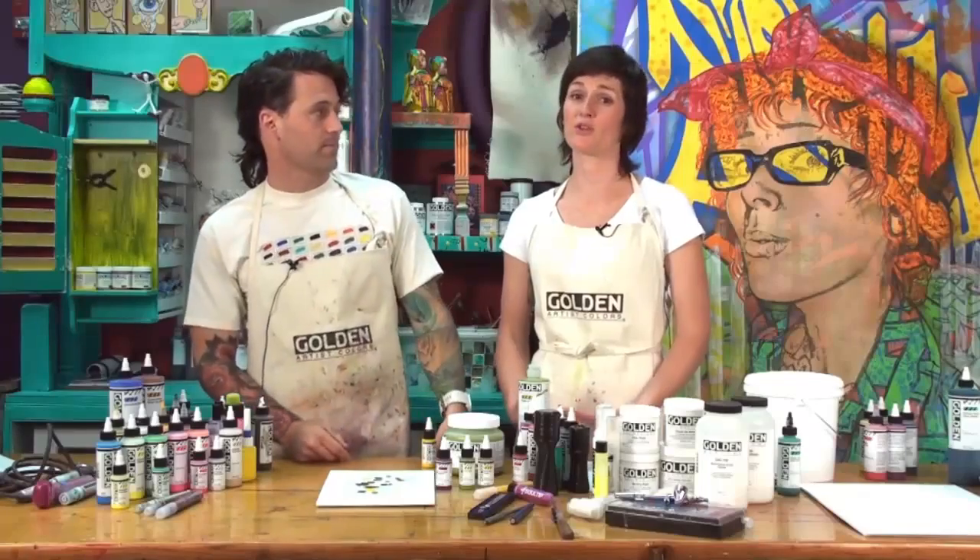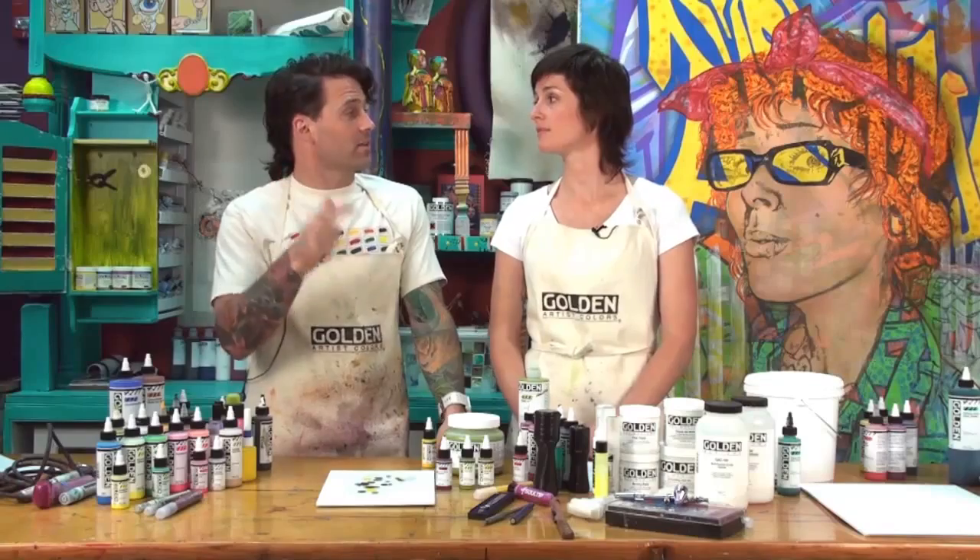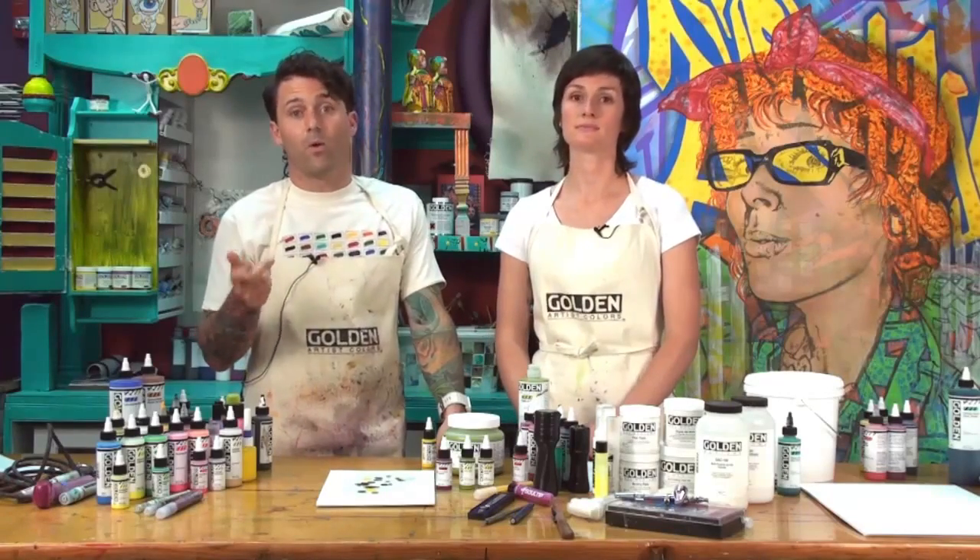High Flow is a totally radical new paint line with tons of potential and possibility for exploration and experimentation — so much more than we can show you here today. If you have any questions, feel free to contact Golden's Technical Support Line or the website.